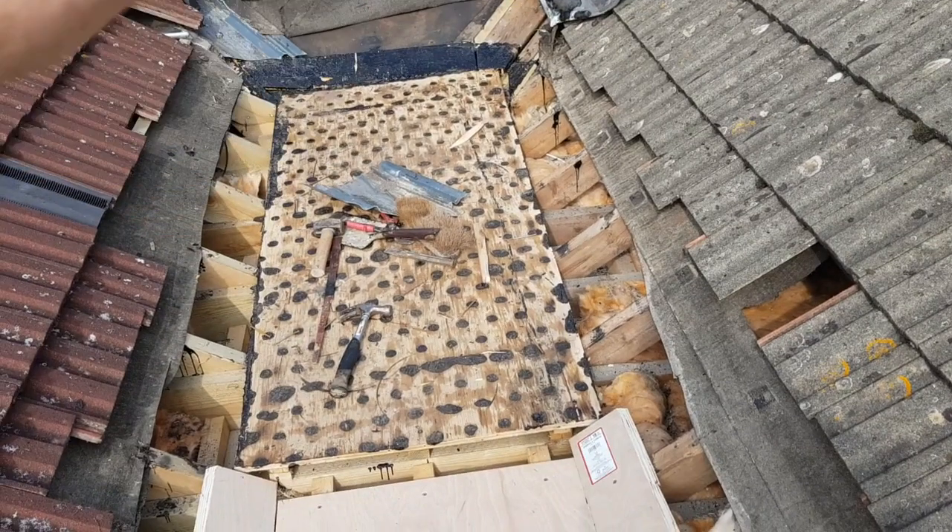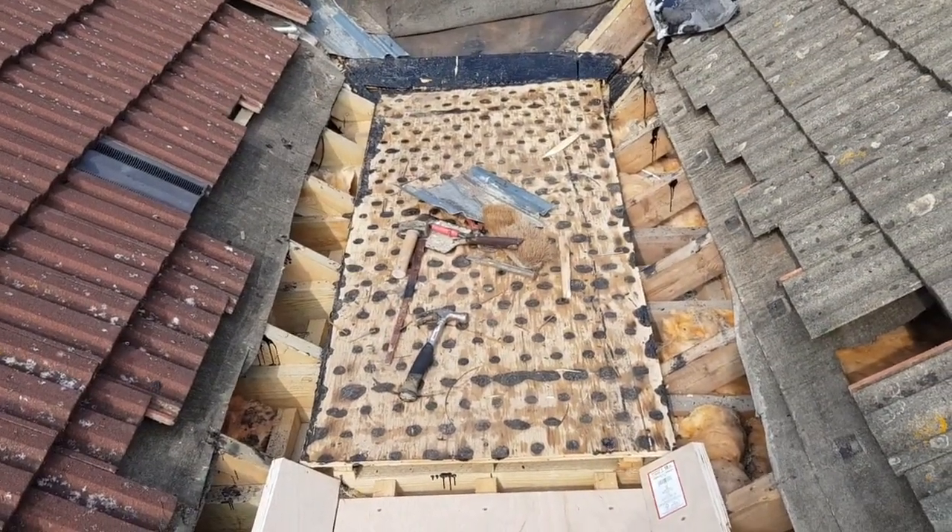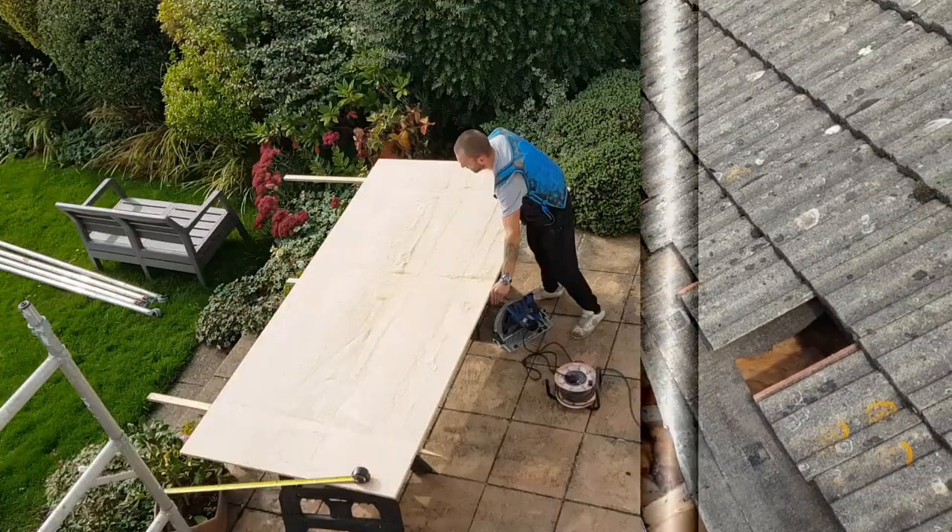We're going to strip this area off, take the furring strips out, lower it down, and put one continuous run right across the top. I'll take another picture and come back once we've stripped this off to see what's underneath.